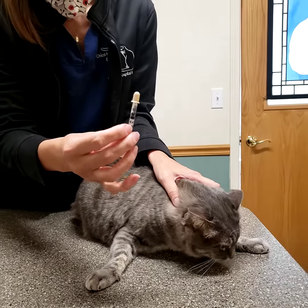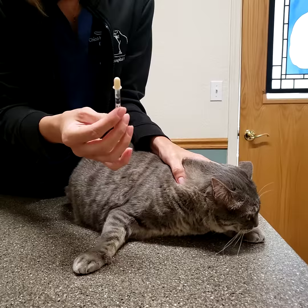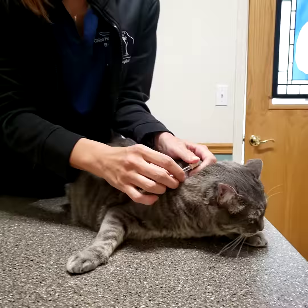They're going to be pre-measured syringes for you. The nice thing about these is they're absorbed into the mucous membrane, so you don't need to get this down her throat necessarily. We just want to get it in the corner of her mouth so it'll be absorbed into her gum line.